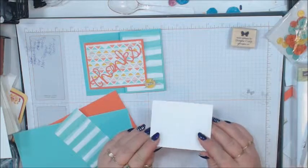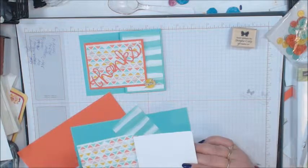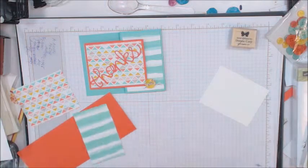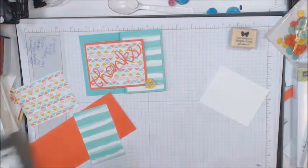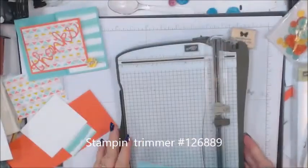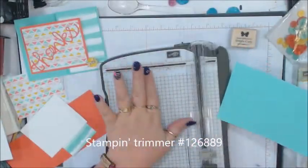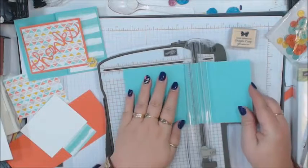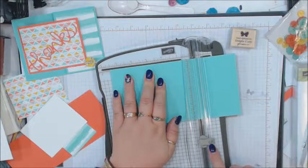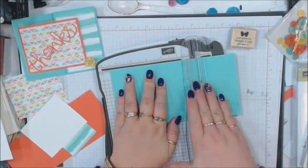Then we have a piece for the inside that's cut the same as this designer series paper, which is 3 and three-quarters by 3. So let's go ahead and put this part of the card together. I'm going to score this one at 5 and a half. Make sure that when you are scoring, you are scoring with the light gray — the dark gray is for cutting — and I put an S on there to remember 'score.' We're going to score it at 5 and a half.